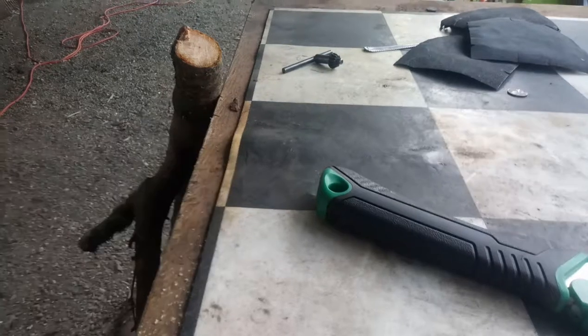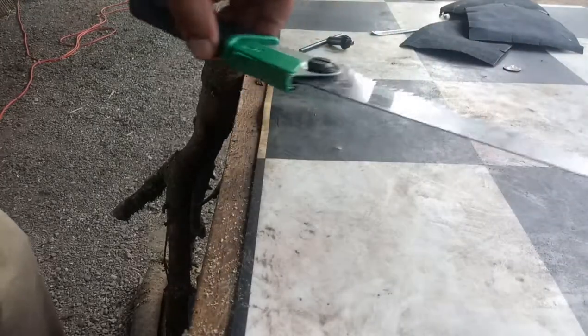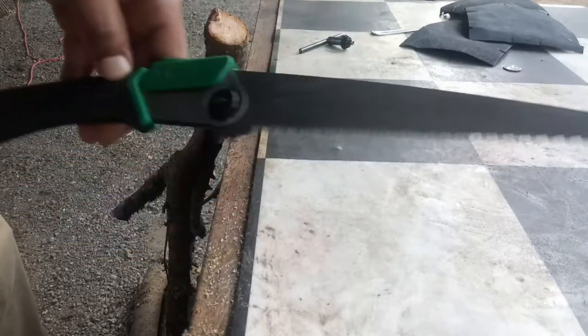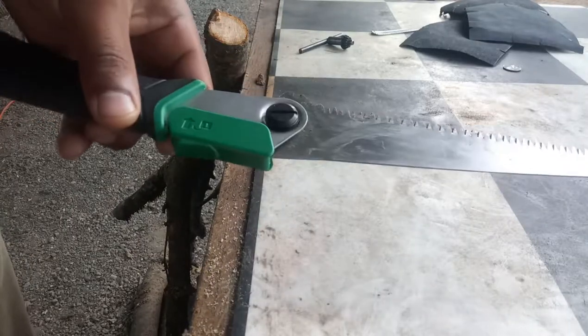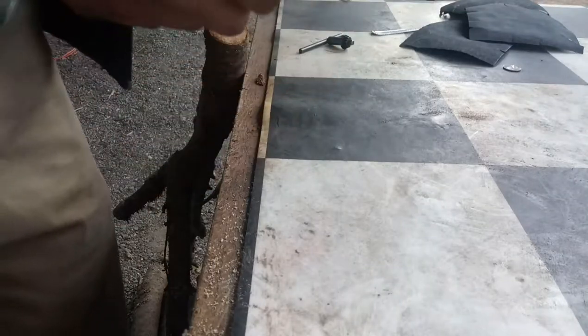Alright, what's up guys? I got the Ozark Trail — it's a folding saw. I just want to do a little demo for you guys. It's actually not a bad little piece, it's like 10 bucks.